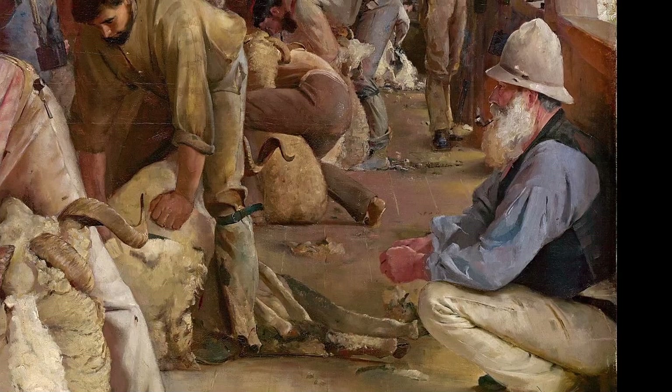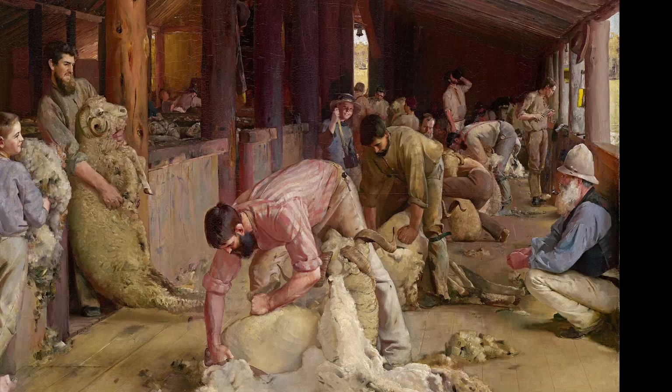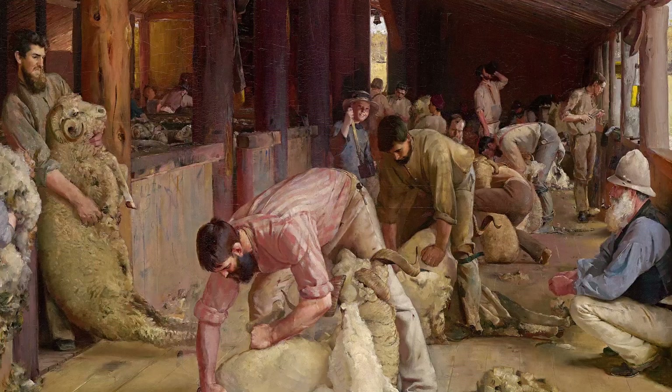On the right, the station owner. It might seem strange to have the owner sitting in the shed watching the workers, until you remember it is the rams that are now being shorn — the most valuable sheep on the station. For Roberts, the owner provides an edge, anchoring the right of the painting, and completes his survey of all participants, their social order beginning lowest at the tar boy, through the roustabout, the shearers, and then the owner. Indeed, more than simply a moment in time, the painting gives us a stylised rendering of harmonious labour — men working towards a common goal, all in their places, so to speak.